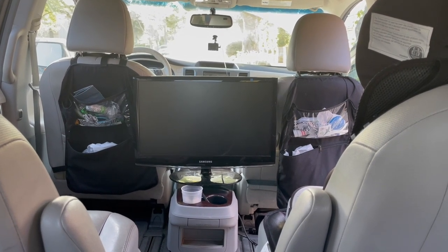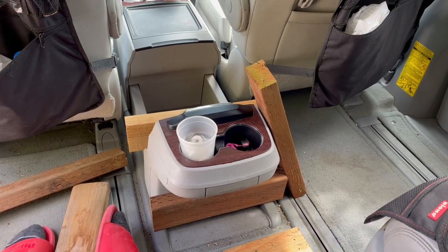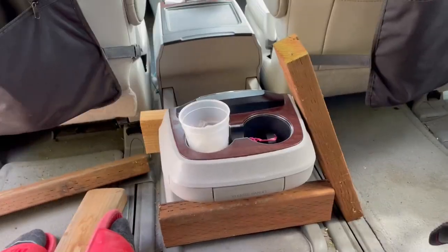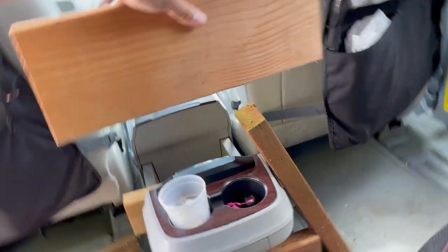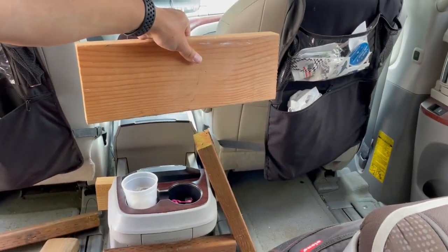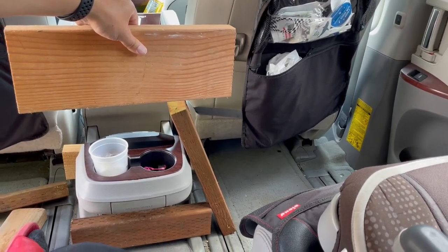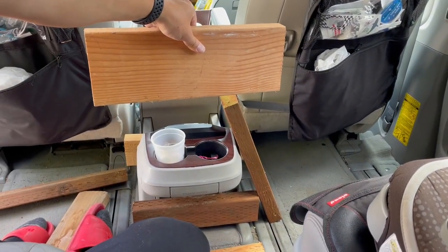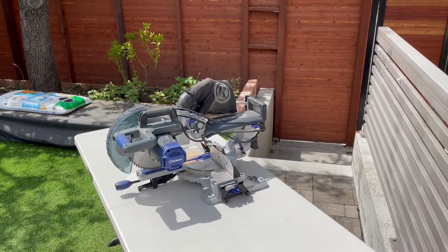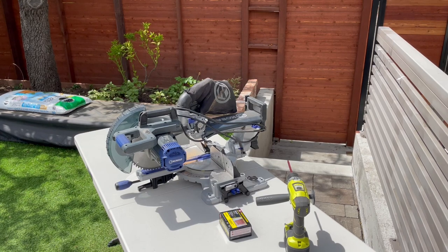I started brainstorming and brought some pieces of two-by-four I had left over to think about how I would do this. There's a center pull-out console I have to work around, so I definitely wanted the TV to hang above it. I took out my supplies — miter saw, screws, a couple of drills, and tape measure — and started getting to work.